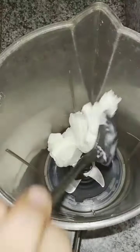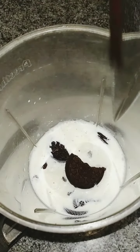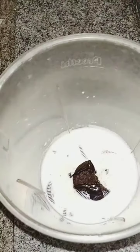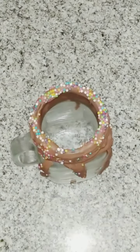Now let's make the milkshake. In a mixie jar, I have three scoops of vanilla ice cream — you can use chocolate also. Then add three-fourth cup of milk, four to five pieces of Oreo biscuit, about two tablespoons of chocolate sauce, one teaspoon of sugar, and blend it well.